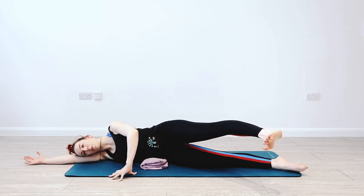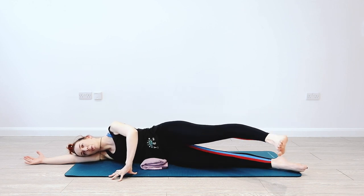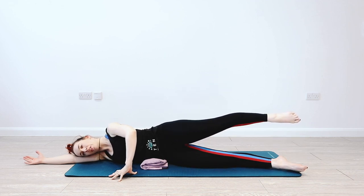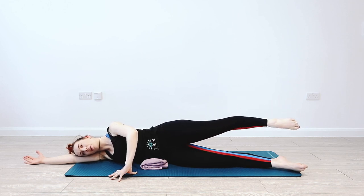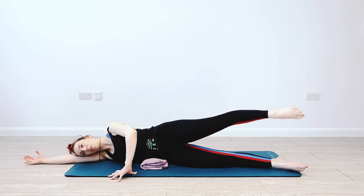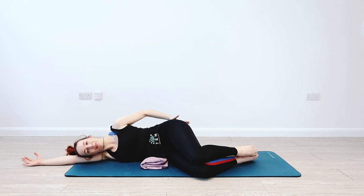I'm flexing and then pointing my foot as I do this — great idea if you want to add that in, but if you find that confusing, don't worry about it. On your next one, hold the leg in line with your bottom, then gently circle four times one way, then four times the other. You're still squeezing, you're still breathing. Then take a little break and rub out those glutes. Awesome work.